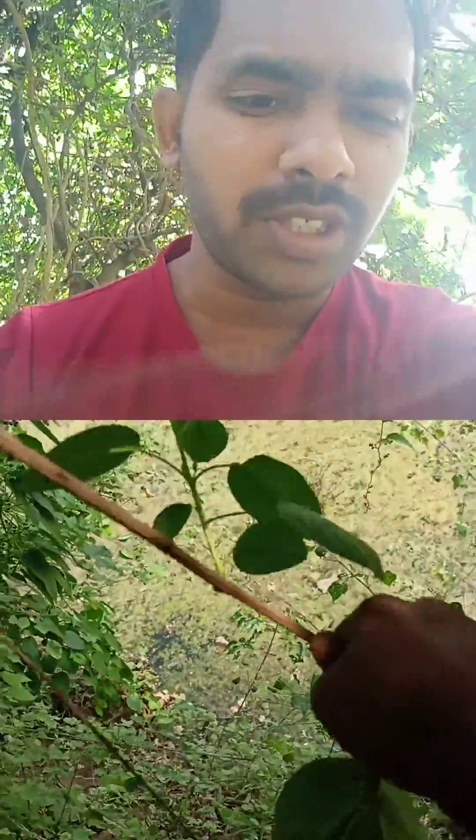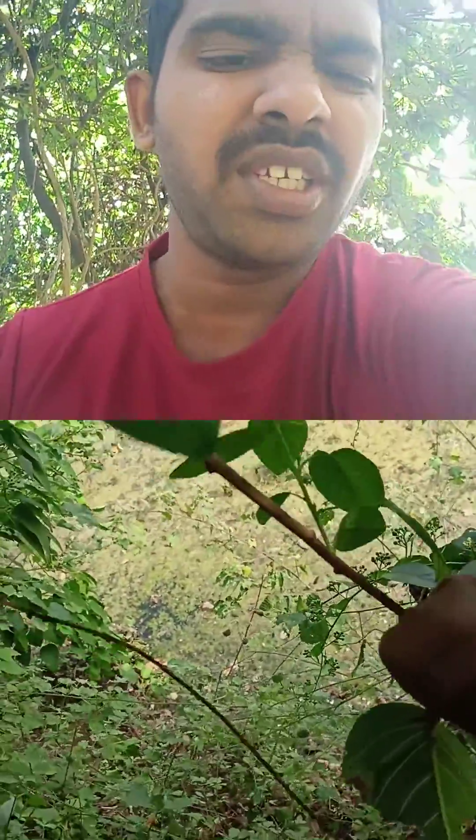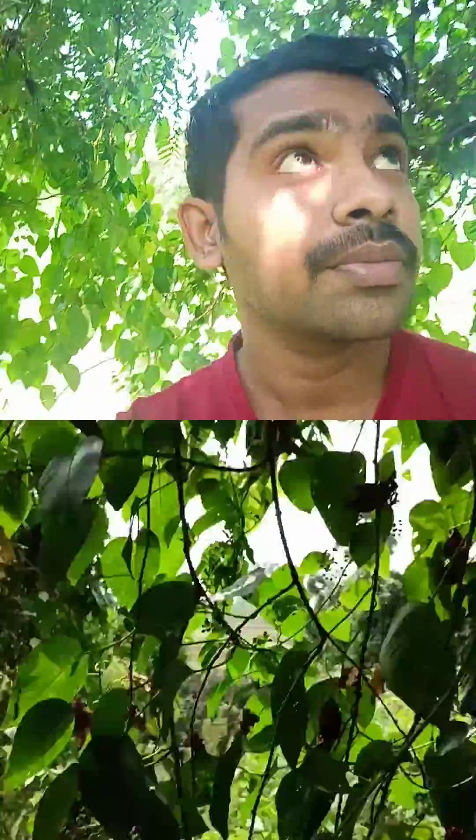These are very high tensile plants. They would use this in rope during the older days. You can see this is a flower — this is the structure. You can see the violet and pink colors around the white.